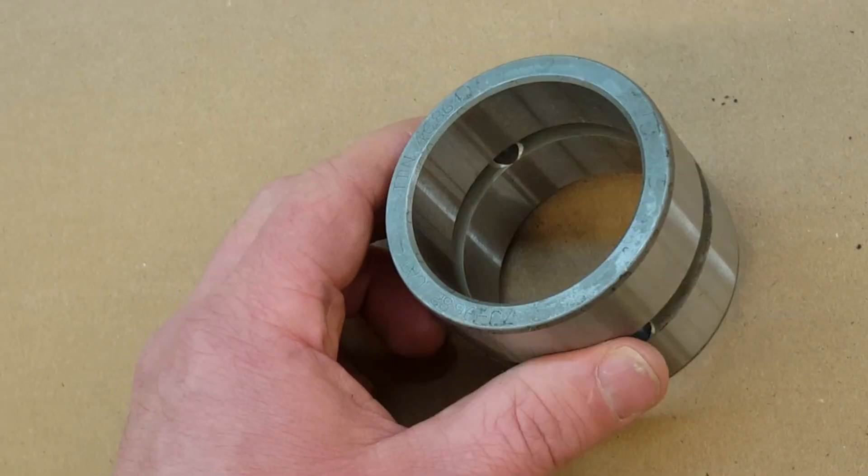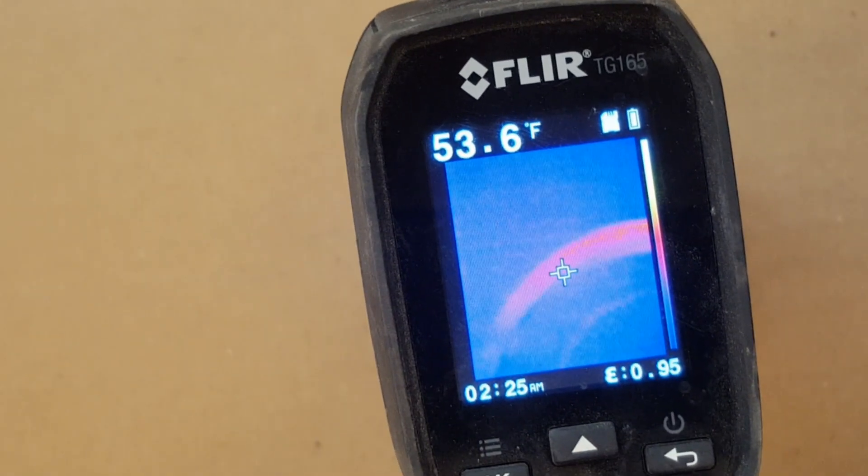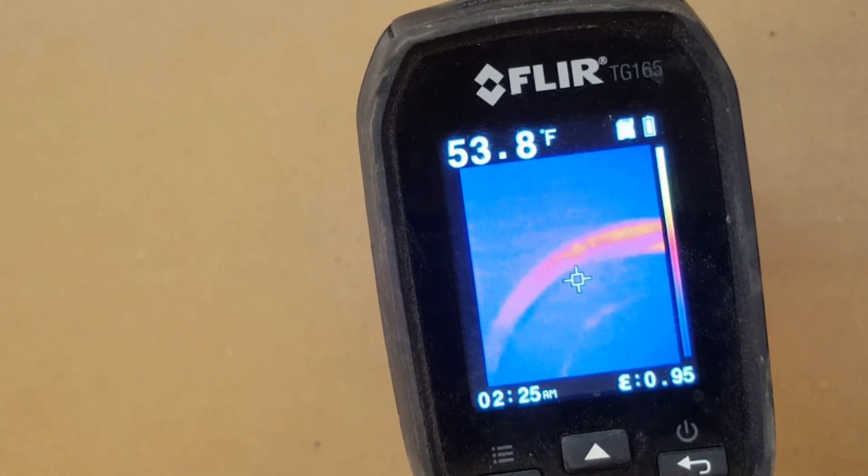Here's a tip — just the tip, and only for a minute. That's fairly warm because I've been handling it. Let's get it a little cooler.